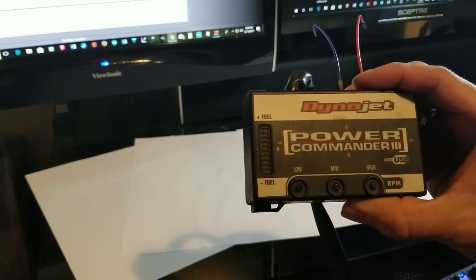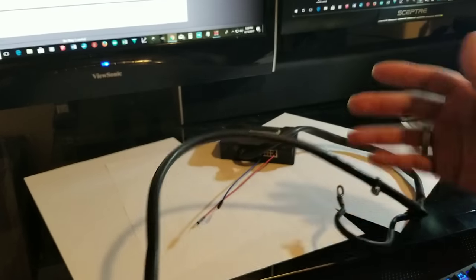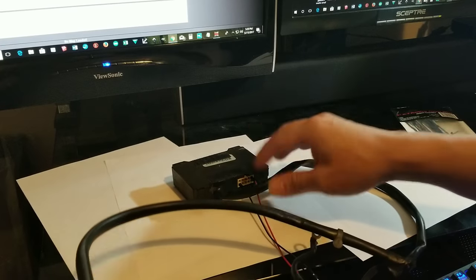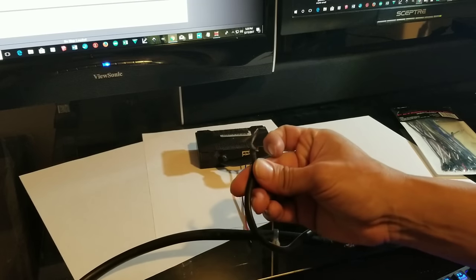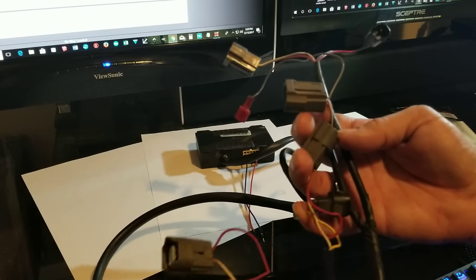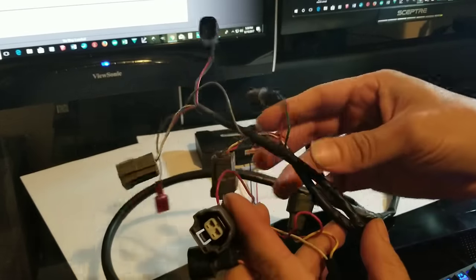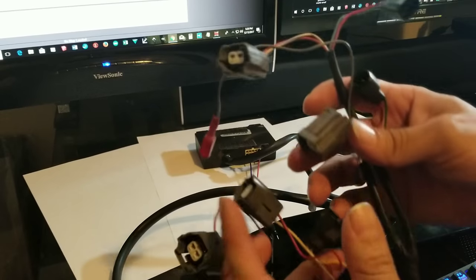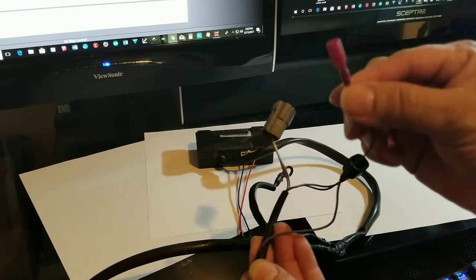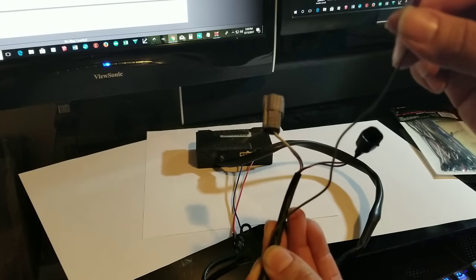These buttons are to control your power commander on the fly, but you won't really need them once it's programmed. Something not explained in other videos is the actual harness. I thought it needed to connect to the bike for power, but it doesn't. You simply connect to ground and connect your injectors here. The bike provides power to the power commander via the injectors — that's its power source.